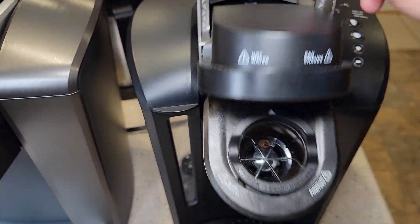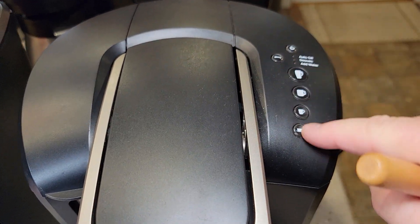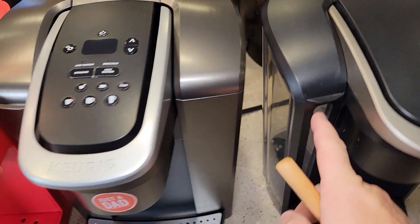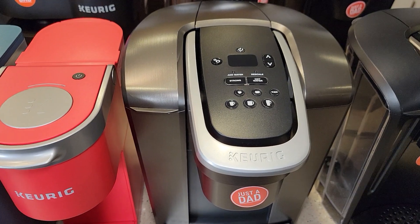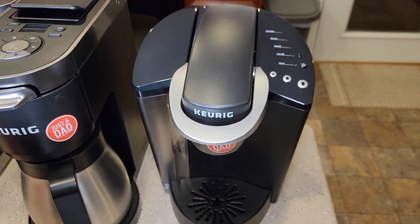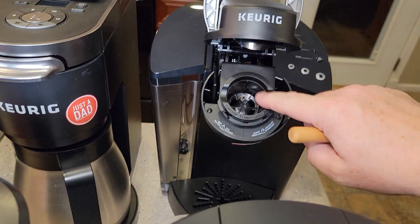This is the K Select — again, a very nice coffee maker. It has pictures on the buttons so you get used to the ounce sizes. You can do a strong brew with this one. The water reservoirs are a little tricky to take on and off — not the most convenient for handling. And this is the tried-and-true K Classic, also a very nice coffee maker. It has a single needle on top and bottom.